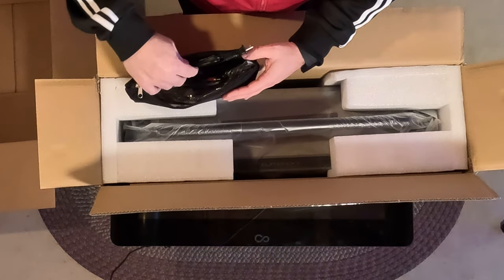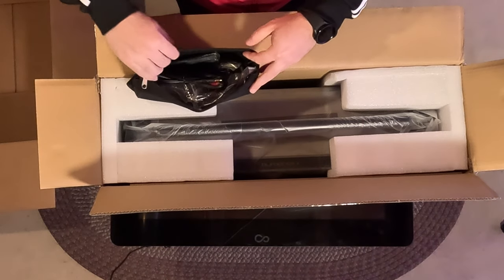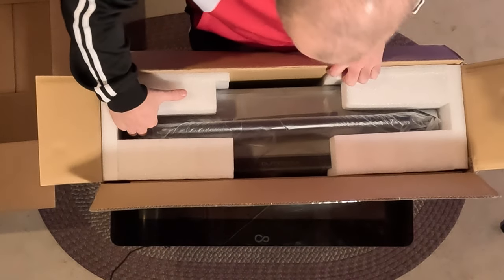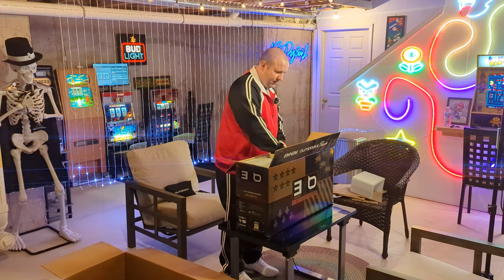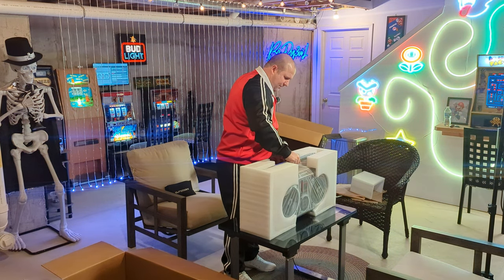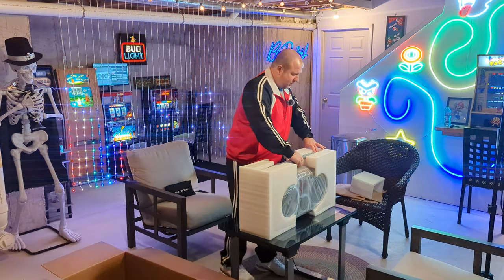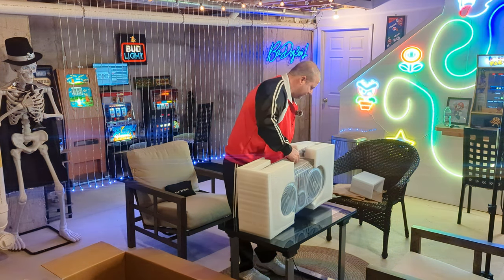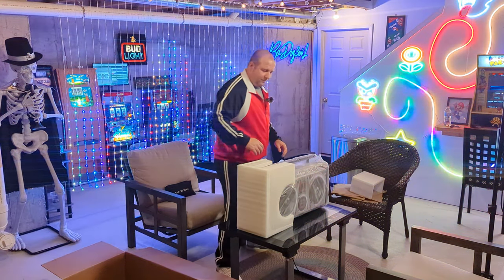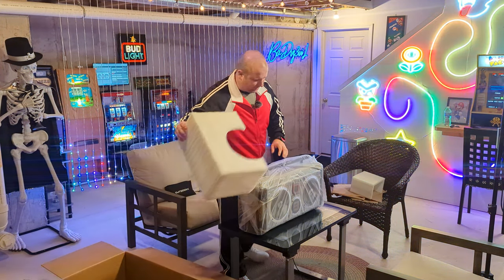There's the power, a strap, the remote — there's a lot of stuff in here. We'll go through that after. Let's just put that down for now. I think this just comes out. Okay, box is empty. Be careful with the box because that is pretty cool. Let's get our foam off — just one side. I'll put it all back in the box when I'm done. Let's see how cool it is.